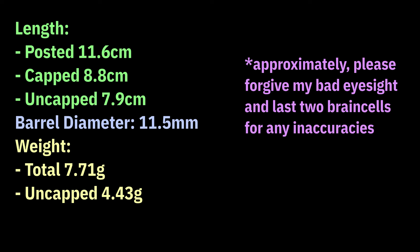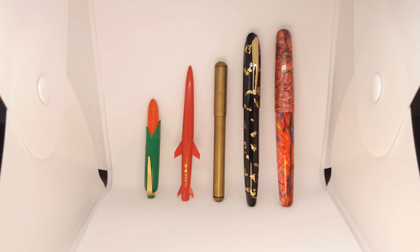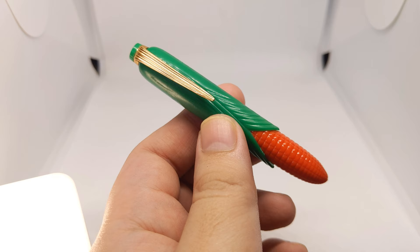Some measurements. A very small and light fountain pen. For our size comparison, we have another Hero pen, the 373 in the shape of a rocket, a Delight Element pocket fountain pen, our Moonman M8, and Fuliwen 017 because they're pretty.